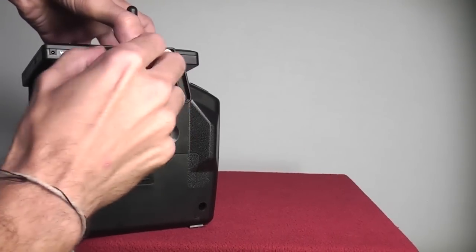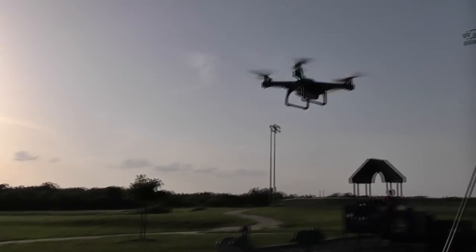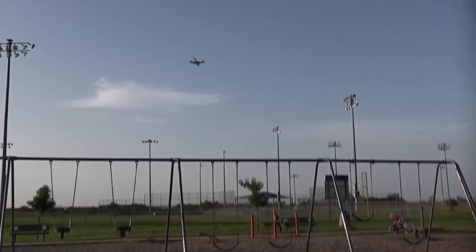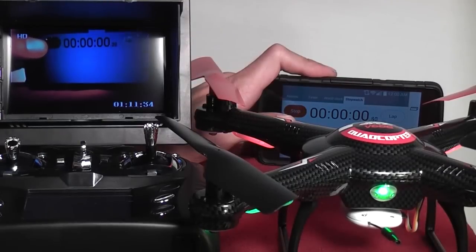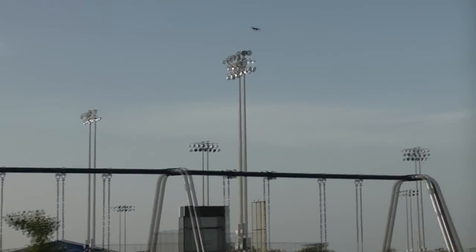The range was also well over 100 yards with little to no interference. A 5.8GHz video system is much better than using a WiFi video system because there's almost no delay in the video stream, and you don't need to worry about connecting to a network or downloading apps to your phone. The whole system is very user friendly and very easy to get video with.